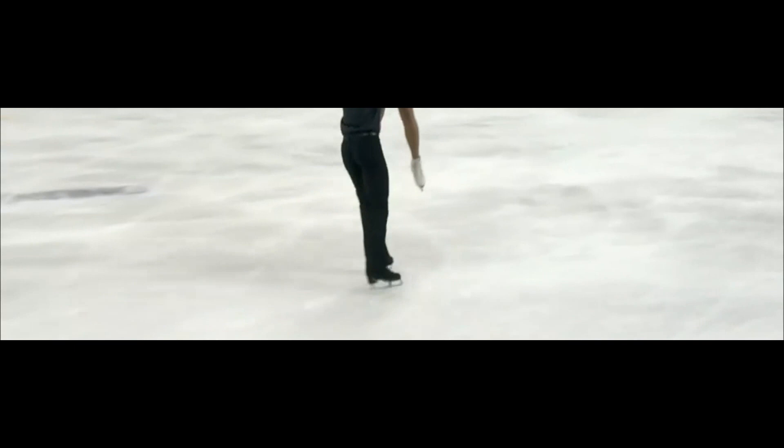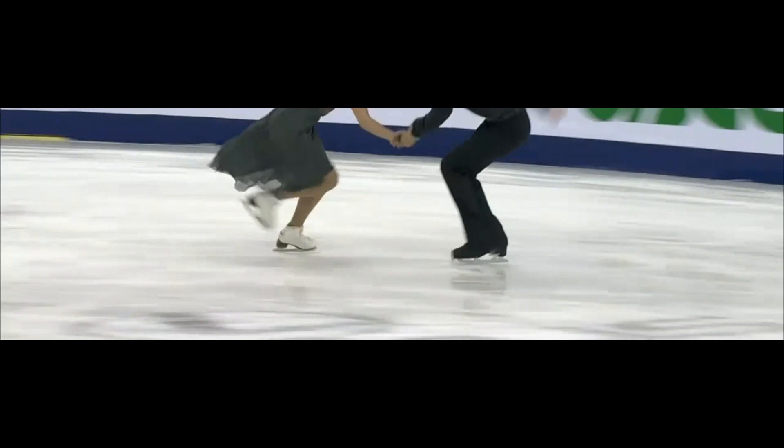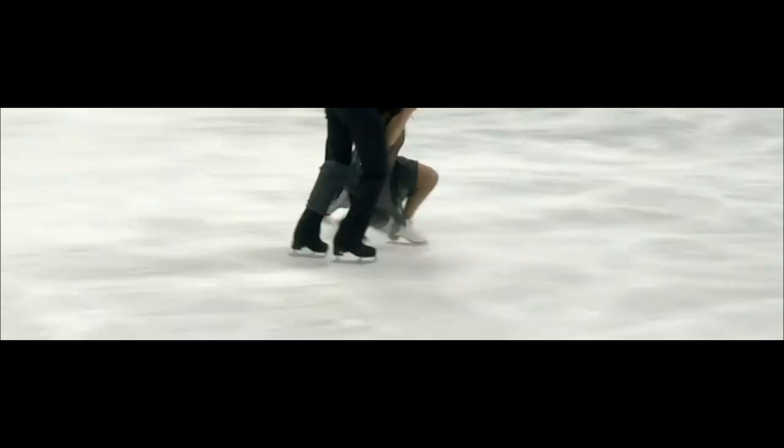Oh, a bit of a wobble on the curve left there. Not sure that that will count. There could be repercussions in the technical score for that. Let's go. Thank you.